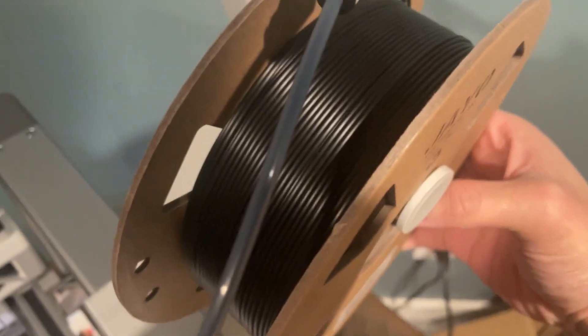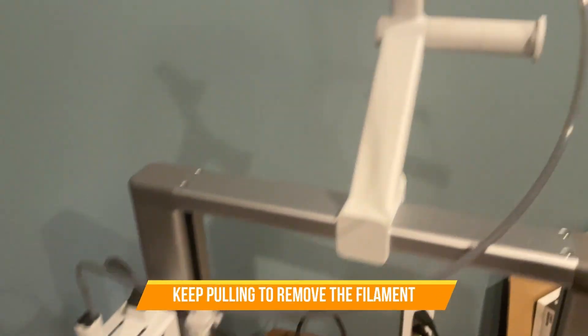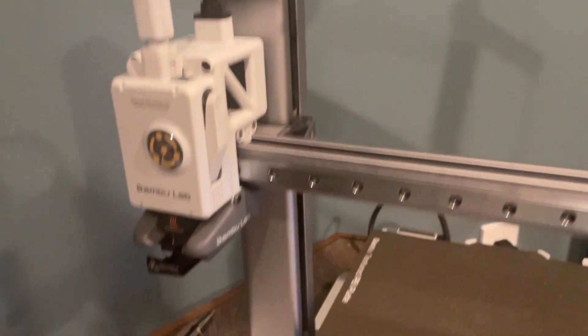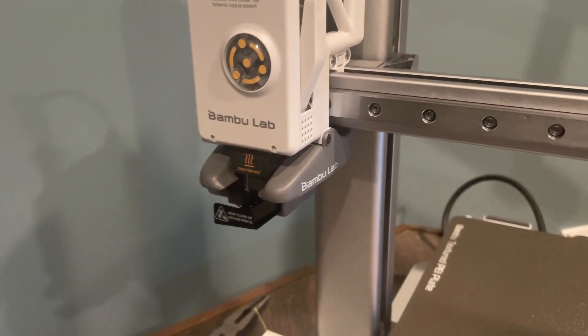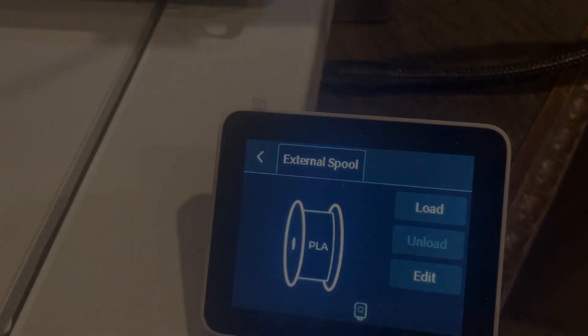And that's it — very simple, very straightforward. After a while, this is what you have, and the machine is free for loading another filament in. That's why I love this machine so much. See you next time in the video where I'll show you how to load the filament in.